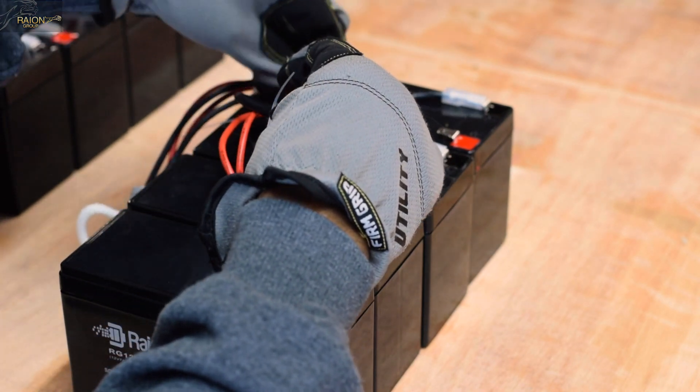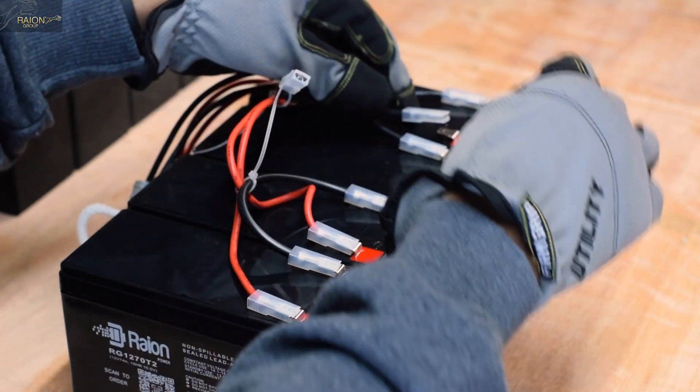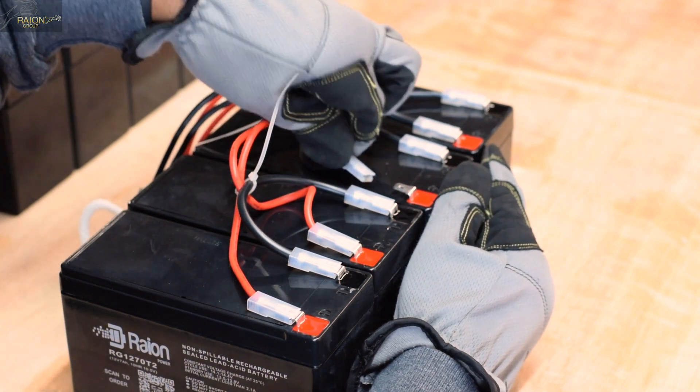Remember that you will need to repeat the assembly steps for the second set of the RBC12 battery cartridge prior to installing both RBC12 battery cartridges in your APC backup UPS system.